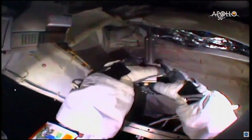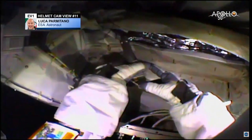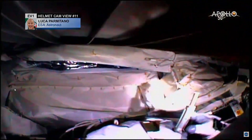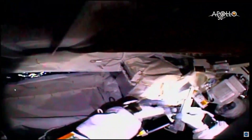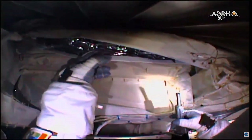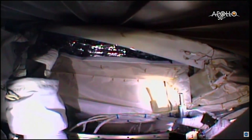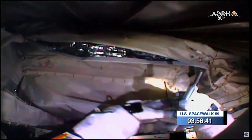This view from Luca Parmitano's helmet camera shows the space station commander using the student-inspired zip-tie cutter tool to cut through thermal insulation covering the vertical support beam structure, underneath which are the cooling tubes for the Alpha Magnetic Spectrometer. We're at the three-hour, 56-minute mark into today's spacewalk, with the crew still running substantially ahead of the timeline.